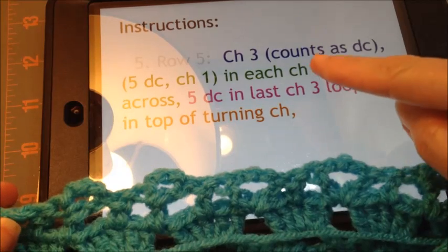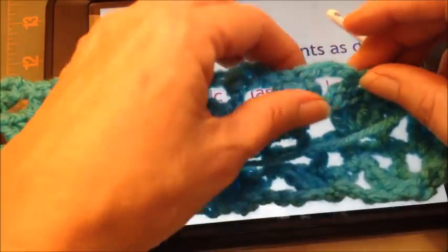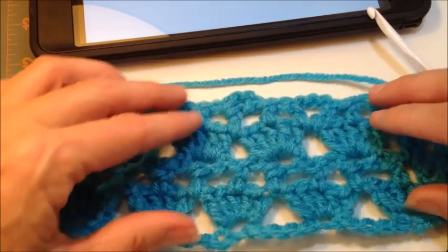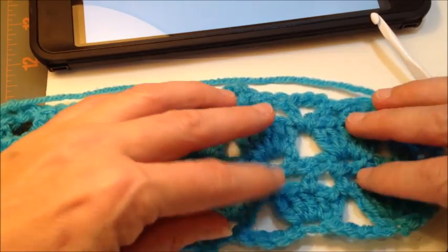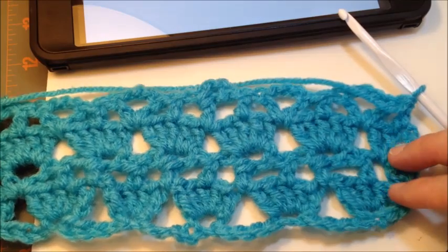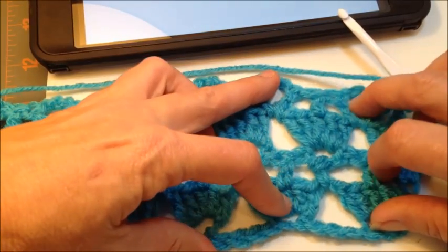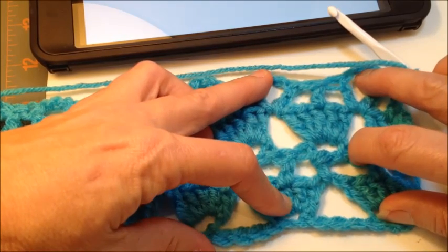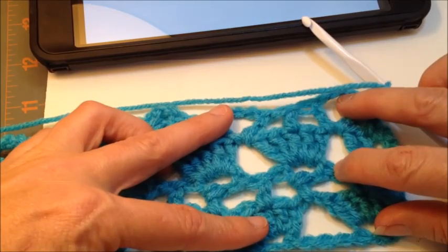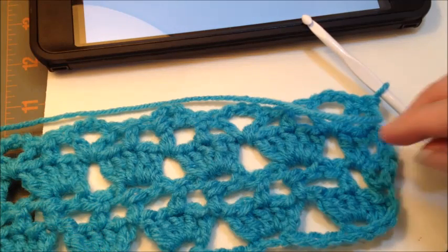Looking at the next row, you'll see it's a repeat. We're going to chain three up and then five double crochet and chain one in each chain three loop, making the bottom of the cupcake again. When it's completed and you have everything pulling equally, you'll be able to see your cupcakes — see this little cupcake right here? Blocking would probably help. Just repeat that through the end. It also has an edging instruction, which we can do if requested, but I think that'll get everyone started.